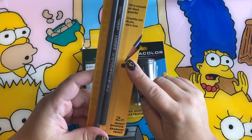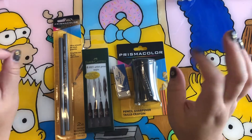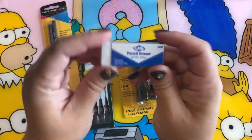So here I have the Prismacolor ebony sketch pencils. It's a graphite pencil that's really dark, but it's really smooth and easy to use. I love using these pencils for sketching.